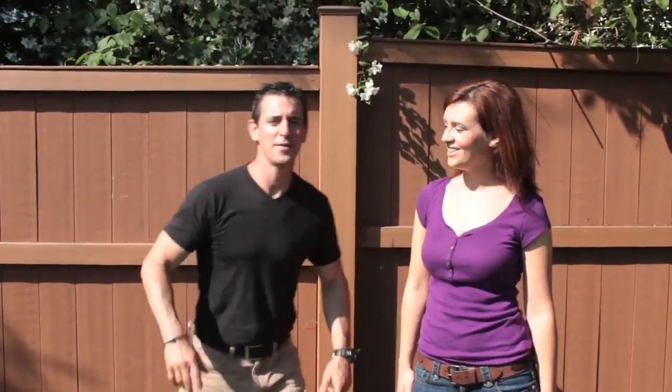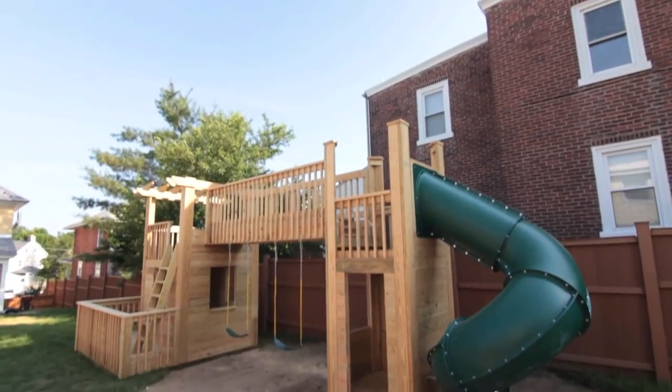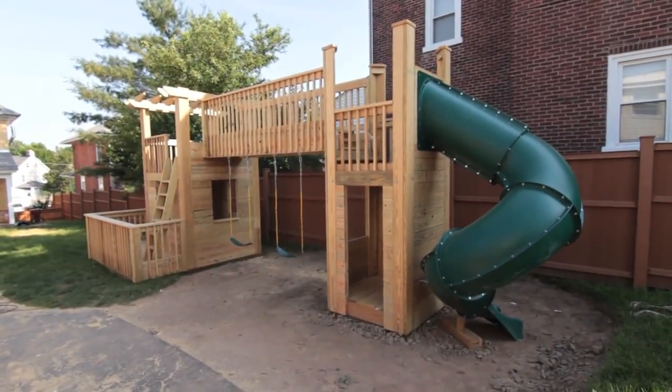You're inside my Fix It Up Life, and today it's all about play. That's right, we're going to turn this patch of grass into a wonderful playset for our kids, and we're going to show you how we do it.